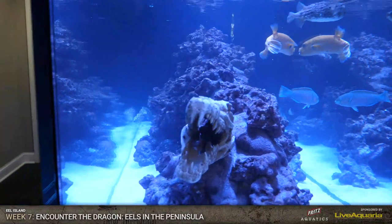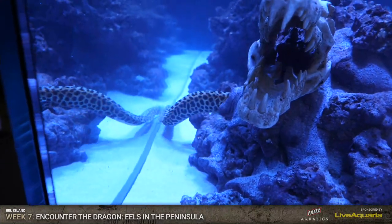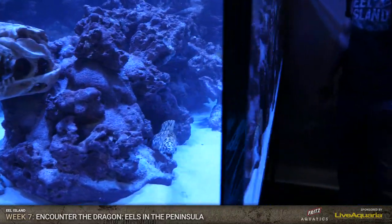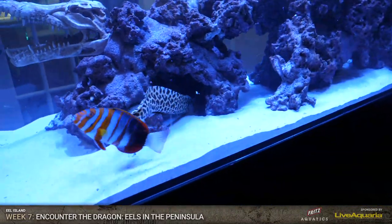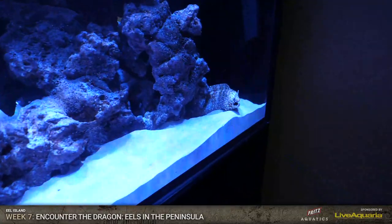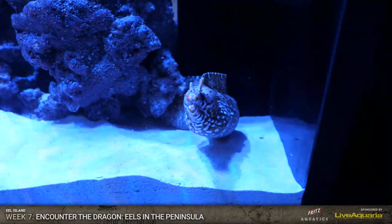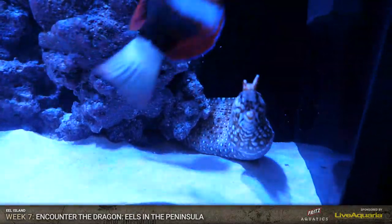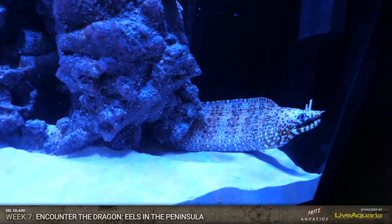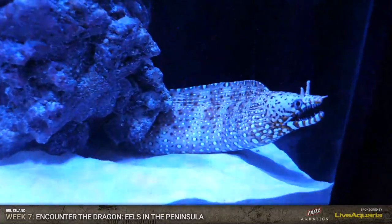Jess, your son Connor wants to know if all the fish will be safe with the eels. Yes, they will. Hi Connor - they'll be good. The honeycomb is definitely rather aggressive. He's also probably hasn't eaten in a few days. Live Aquaria, before they ship these large fish, they do what we call purging them, which means for about 48 hours they do not get fed so that they don't make a lot of waste in the bag. So these guys are super hungry - two to three days of not really eating.